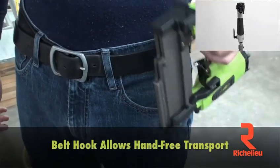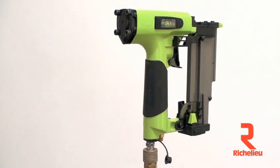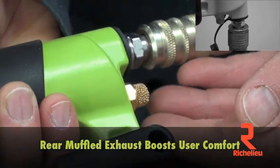The belt hook makes it safe and easy to climb ladders and scaffolding. The muffled rear mounted exhaust means you never get a face full of air.